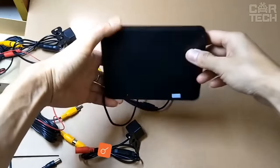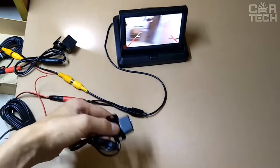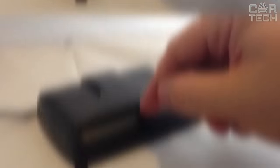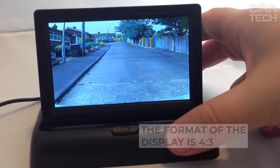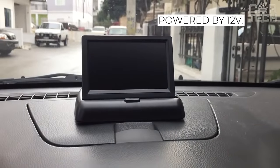A color monitor placed on the dashboard of the car. Its size is 4.3 inches. It comes with a rear-view camera that connects to this monitor. There is a button for folding and unfolding the screen. The format of the display is 4x3. Power: 3 watts. Sold together with the necessary wiring for installation. The device is powered by 12 volts.